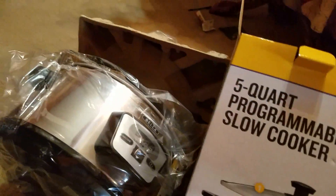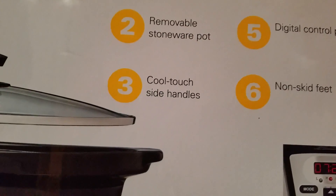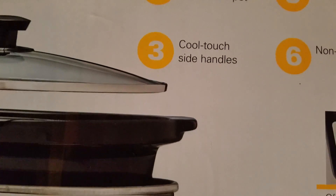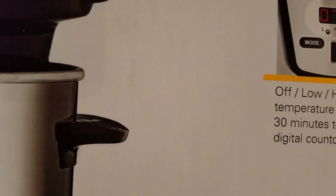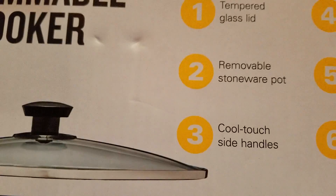I'm just going to go ahead and dump it out. Here's some of the items it has — the glass lid, which I always enjoy having. The insert is removable and it is dishwasher safe, which is another thing I thought was pretty important to have.